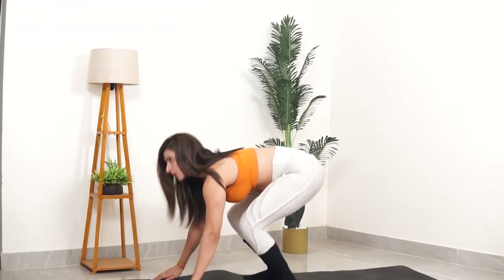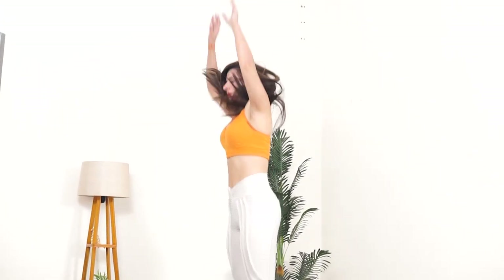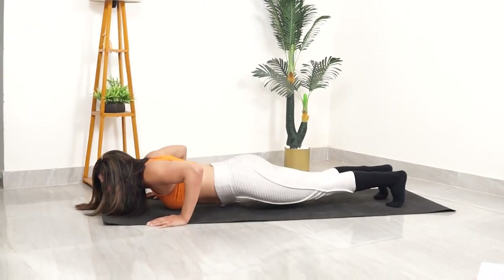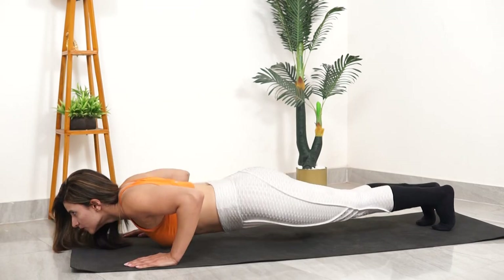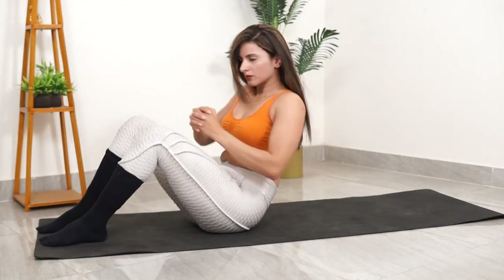Exercise number 6: Burpees. Burpees work your overall body as both a functional and strength workout. Since all your muscles are engaged, this exercise is a full body exercise that will help activate every muscle.